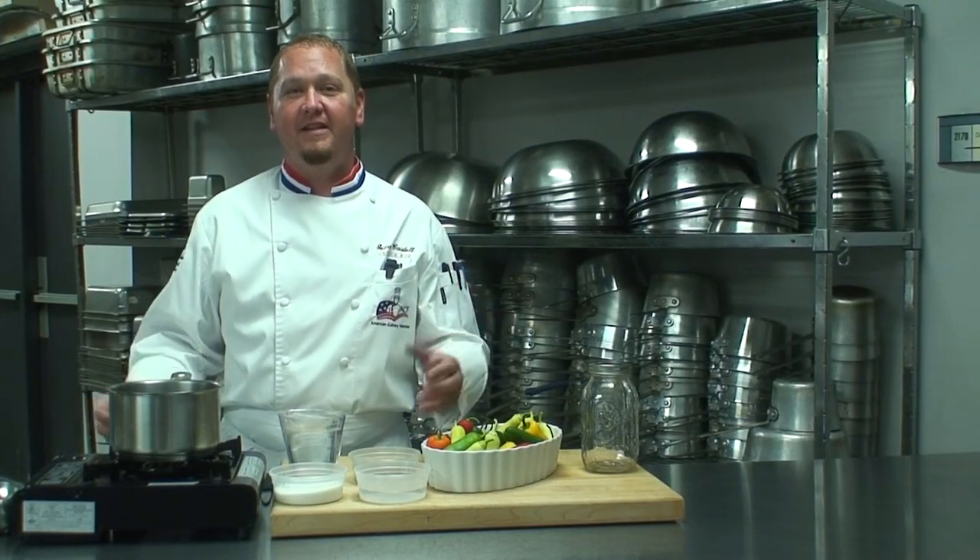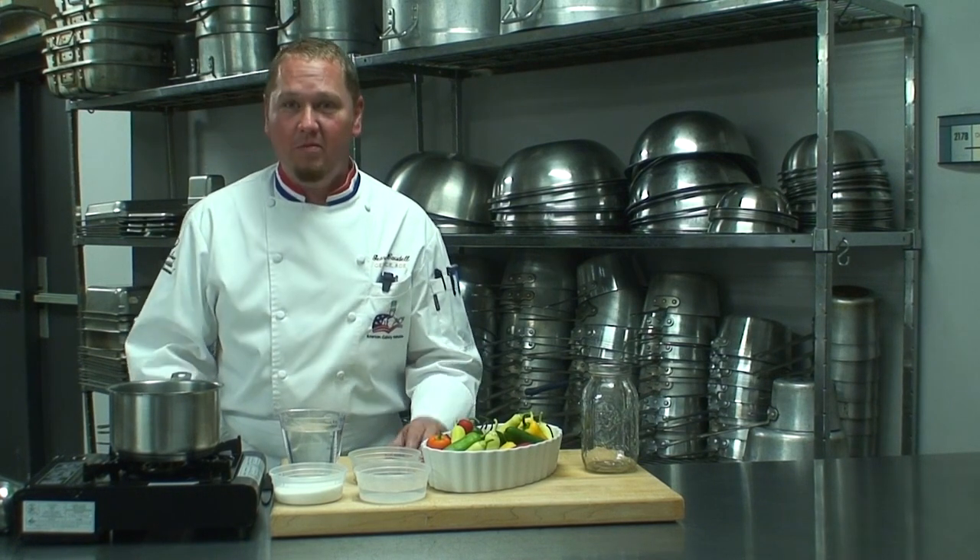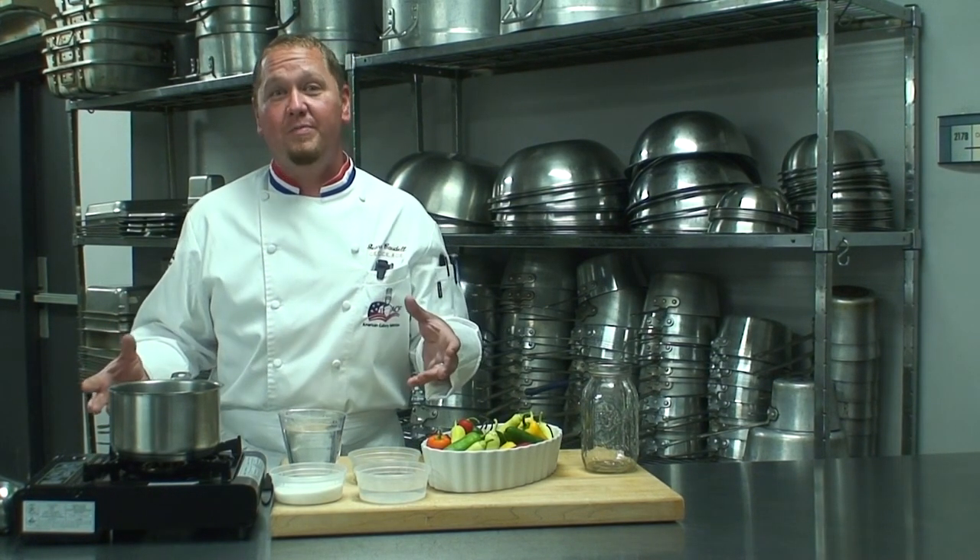Hello, my name is Gary Cordell. I'm one of the faculty members here at Savannah Technical College. Today I'm going to be showing you guys how to make fresh pickled peppers.